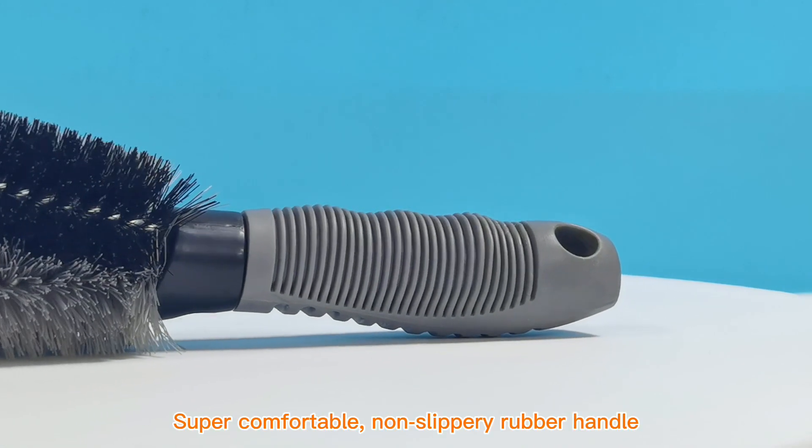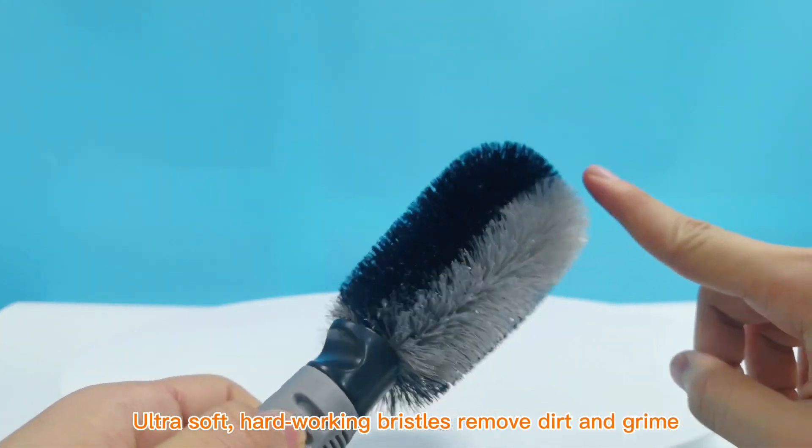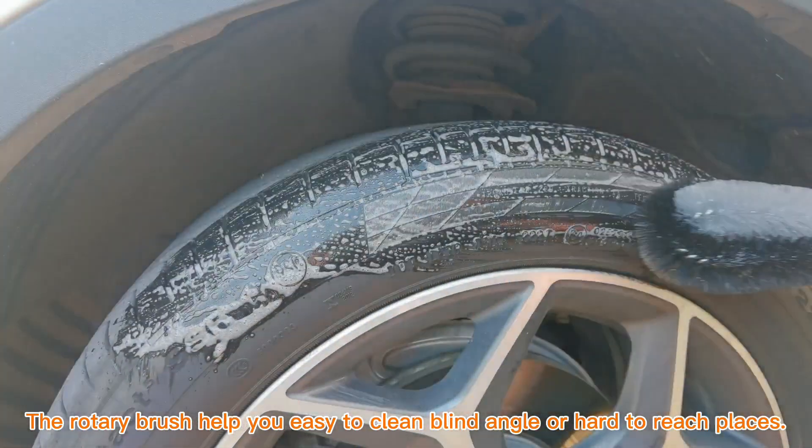Super comfortable, non-slippery rubber handle. Ultra soft, hard-working bristles remove dirt and grime. The rotary brush helps you easily clean blind angles or hard to reach places.